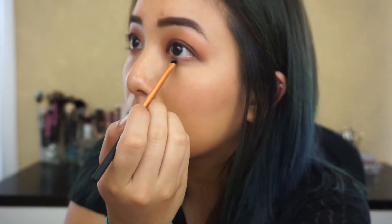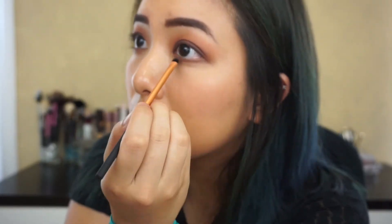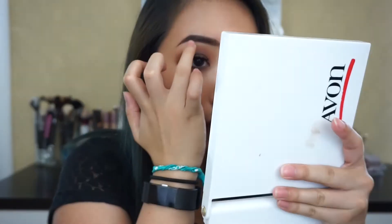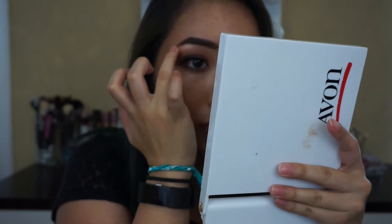And you obviously want to do the same thing on the other eye — or maybe you don't, I don't know. Here's how it looks so far. I threw on some lashes and mascara to add more drama to the look, and now I'm popping on some highlighter. So when someone sees me, they think I'm lighting up the room, but it's just my Tarte highlight.